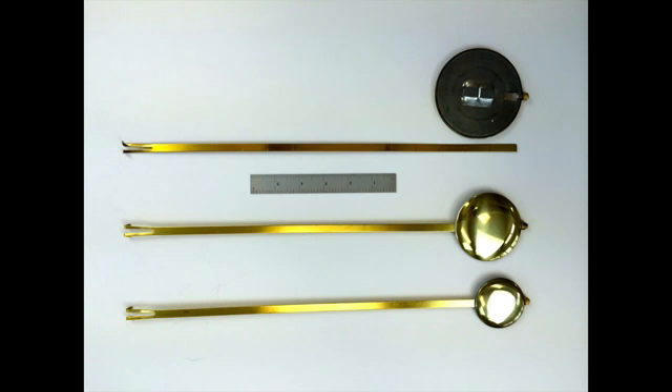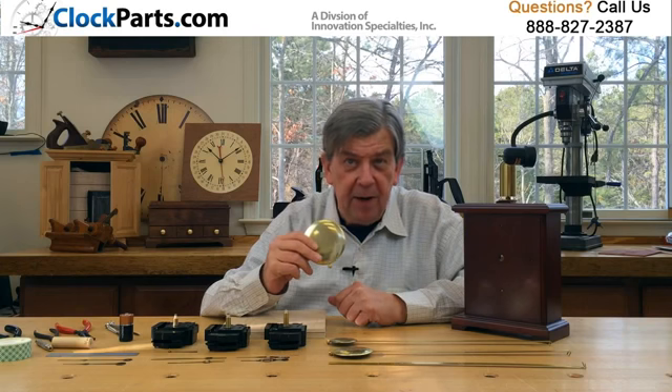All of our pendulums consist of a 16 inch adjustable pendulum rod with your choice of 3 different pendulum bob sizes. A bob is the round metal disc normally found at the bottom of a pendulum. You can easily trim our pendulum rods to any length under 16 inches.